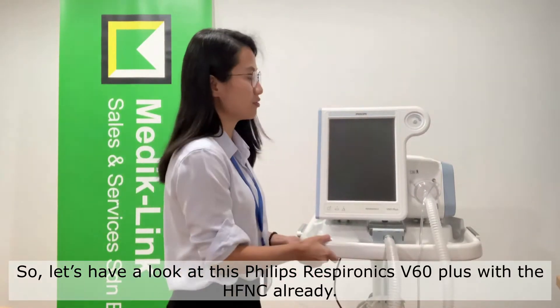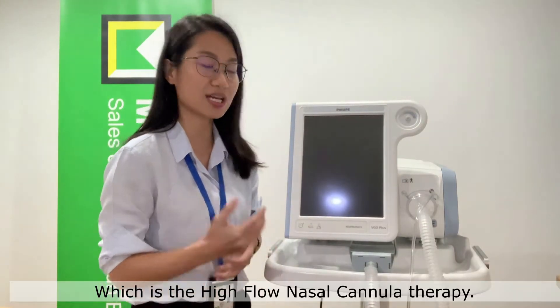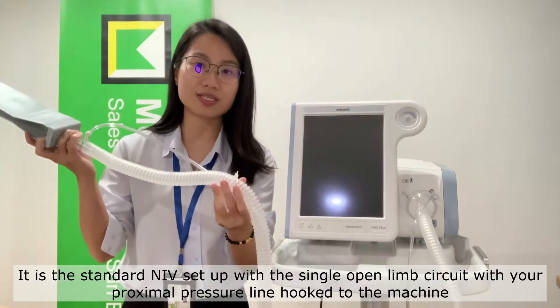Let's have a look at this Philips Respironics V60 Plus with the high flow nasal cannula therapy already installed. This setup you might be familiar with — it is your standard NIV setup.